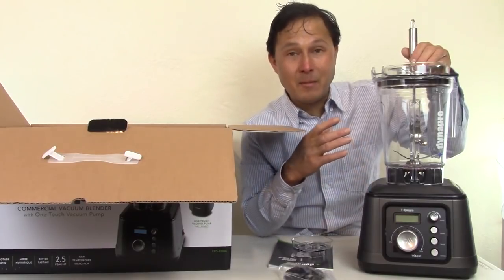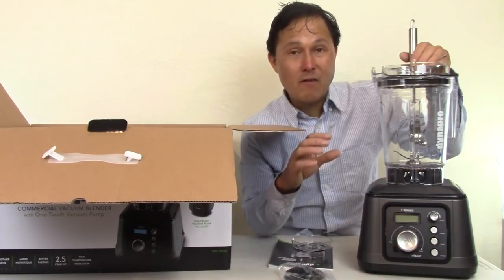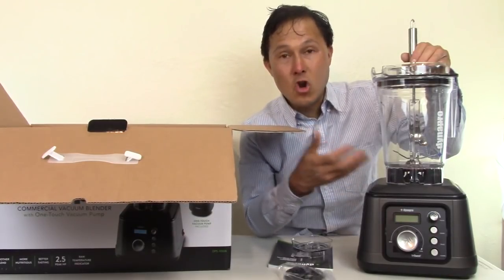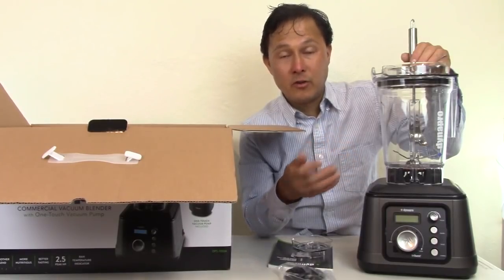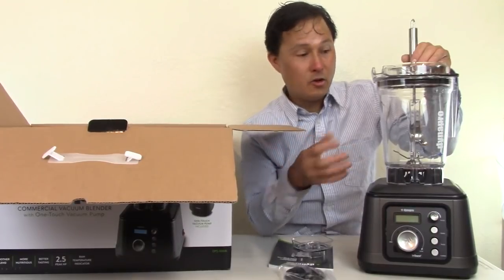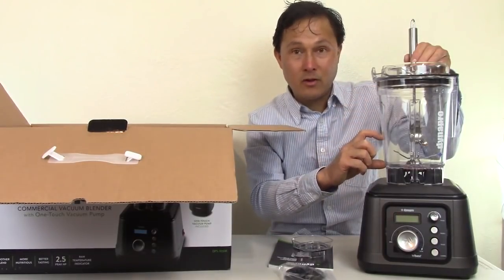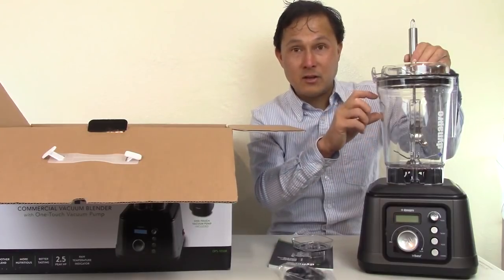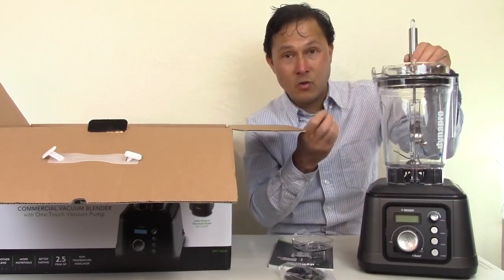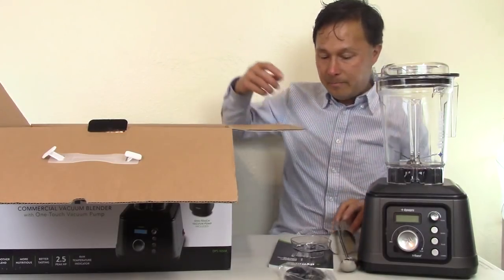This gives you the flexibility to do vacuum blending or standard blending using the stir stick as a tamper to push thick, dense mixtures into the blade. That said, this is a blender — not for turning solid foods into a smoothie without water content. Load watery items first: put tomatoes on the bottom, greens next, then nuts on top, so the watery stuff helps pull in the denser material.